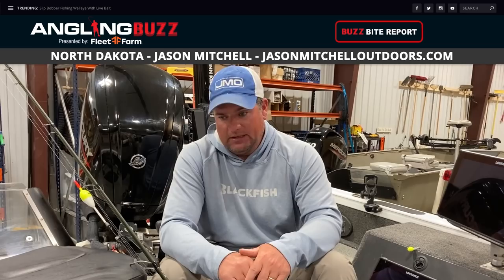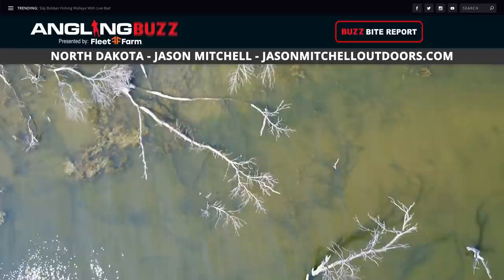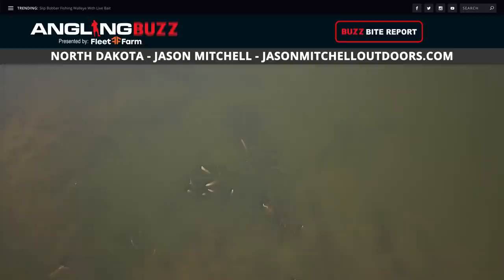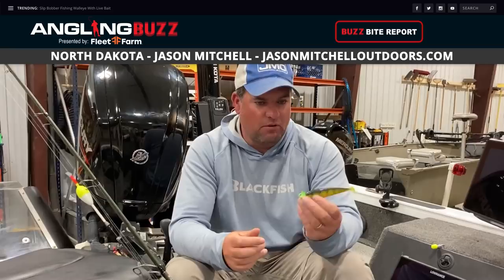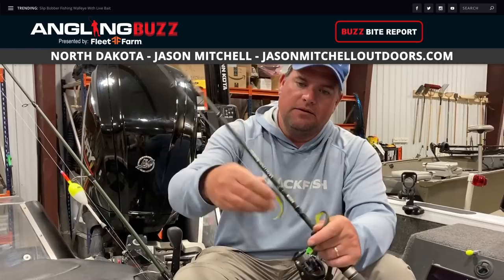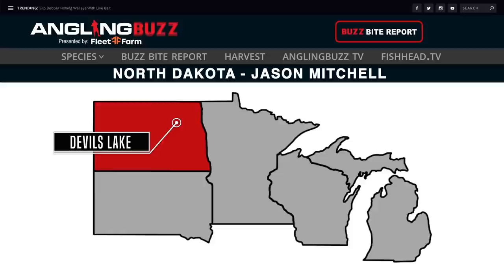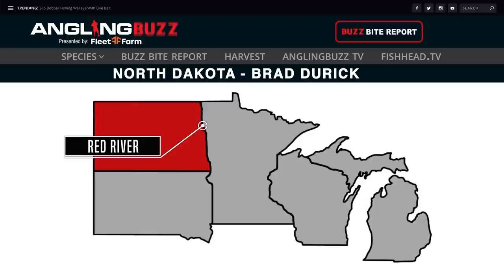Welcome back to Angling Buzz — it's time for this week's buzz bite reports. First up at Devil's Lake with Jason Mitchell: it's gotten hot, water temperatures are climbing, weeds are starting to grow up. We're still catching a lot of fish shallow — many are coming in less than five feet of water. The big key is to look for that stained water — find areas where you can only see down a foot or two. Typically you're going to find walleyes there. We're using a lot of soft plastics snapping over the weeds — a boot tail paddle tail like a salmon walleye shad on a quarter to 3/8 oz jig depending on depth. We're also doing a lot of slip bobbering along the edges of the weed lines.